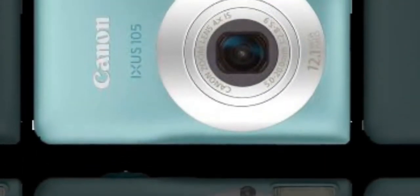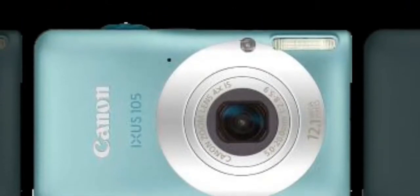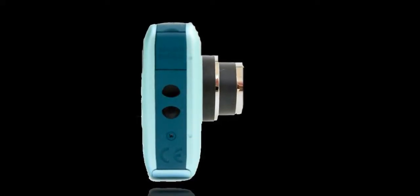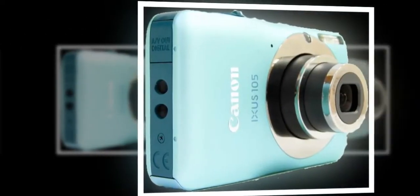The base of the camera features a familiar screw thread for attaching this IXUS to a tripod, plus a sliding door protecting both the card port — with no internal memory to fall back on — and a slender rechargeable lithium-ion battery, good for a so-so but acceptable 240 shots from a single charge.